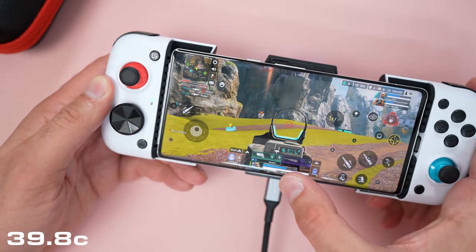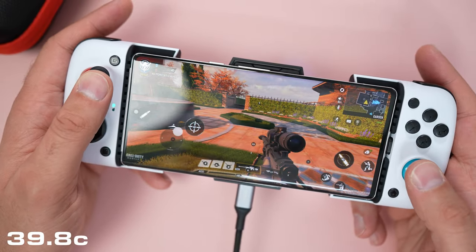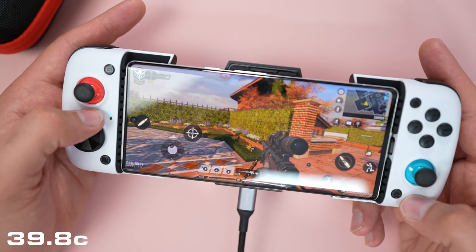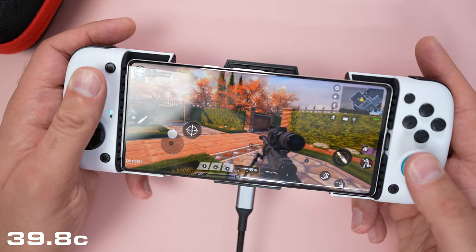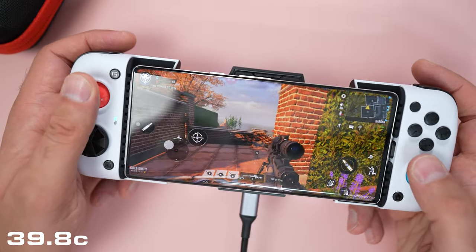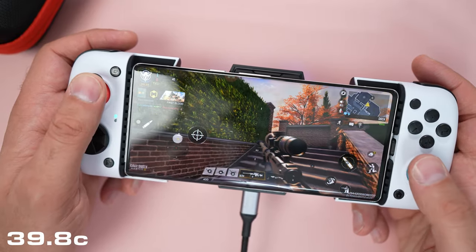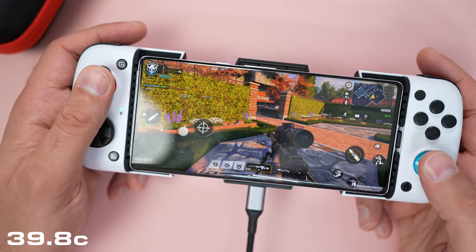And as you can see, this can also be configured for Call of Duty. Again, you have to hold the G button and the home button to enter game mode, and you can play in this configuration as well. Buttons are assigned through the software. This is Call of Duty Mobile.